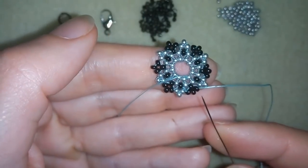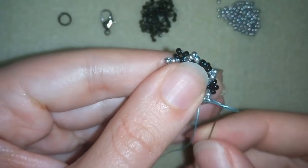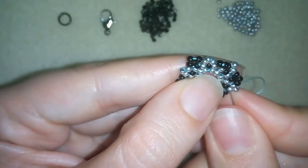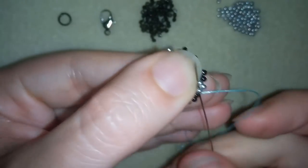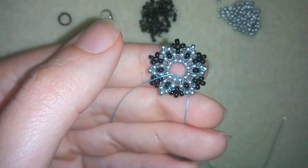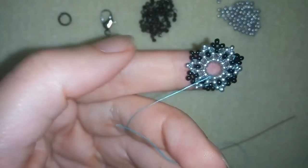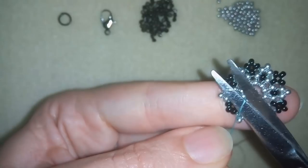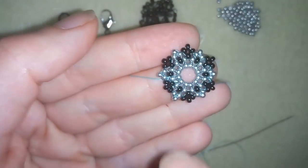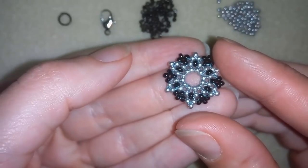Now I'm going to show you how to make some knots and cut your thread. Here I'm between those two beads, making a loop, going twice through the loop I've made and pulling. I will repeat this several more times, and when I'm ready I will go through my next seed bead after the last knot. I will cut my thread and also cut my tail thread and I have my element ready. I will do more of those elements and I'll be back to show you how to connect them in a bracelet.